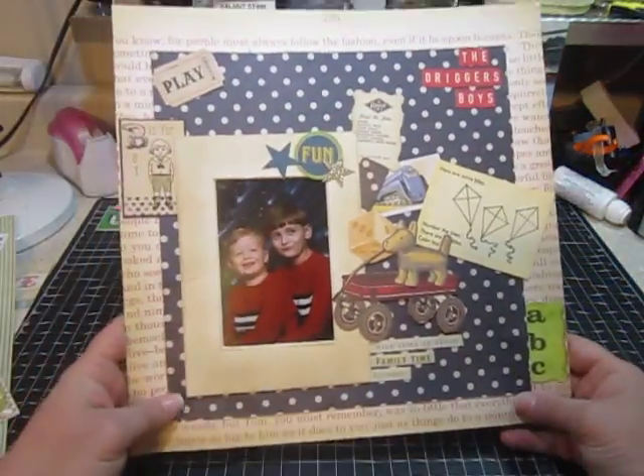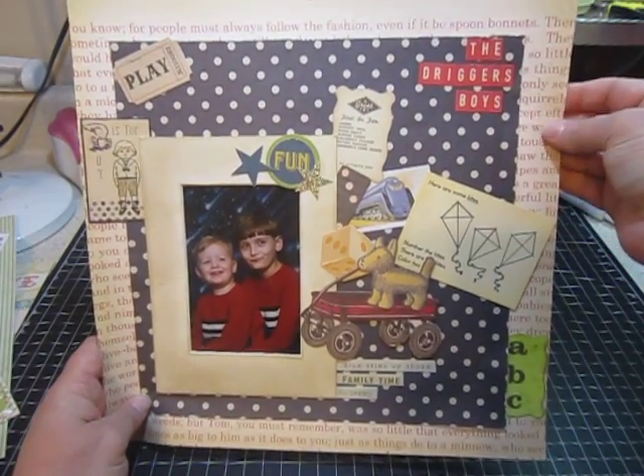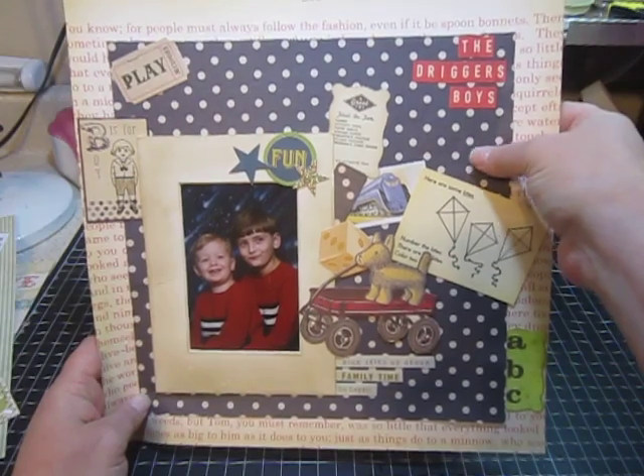This first one is a picture of my sons when they were little. I used Jenny Bolin paper for the background and Jenny Bolin paper for this blue polka dot.